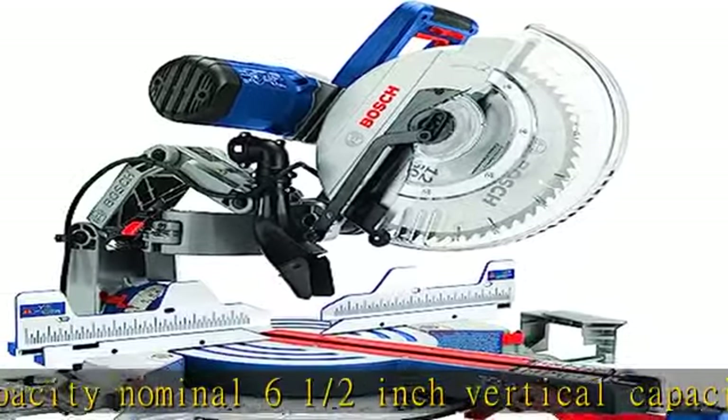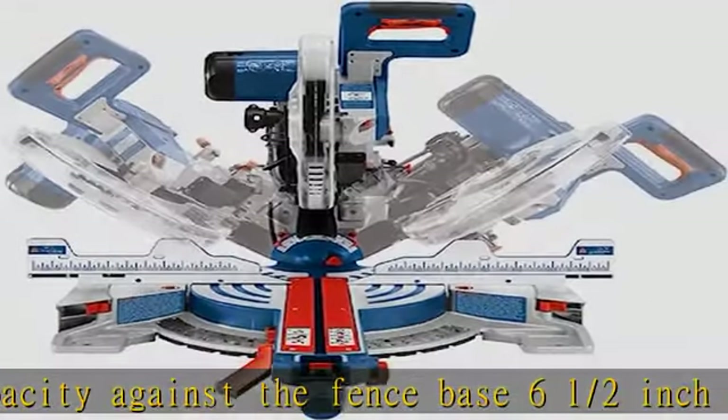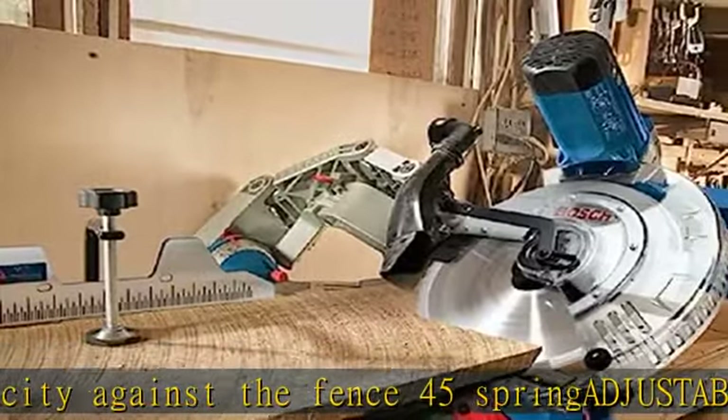Best-in-category 90% dust collection, optimized for cutting 2x material with a vacuum. Precision square-lock quick-release fences lock the fence 90° to the table and require no adjustment, with one-touch lock/unlock to slide the fence for added ease of use.